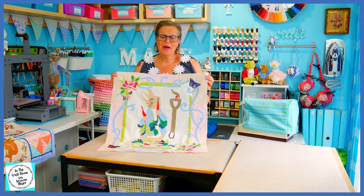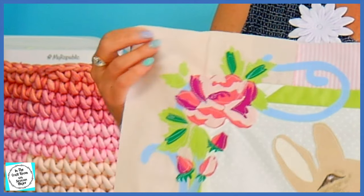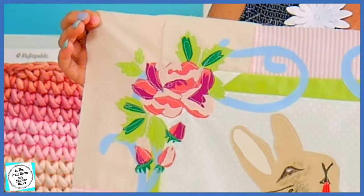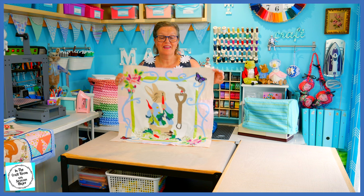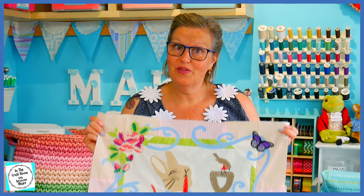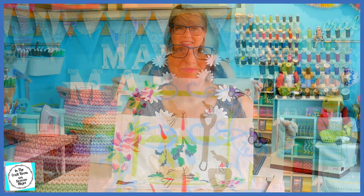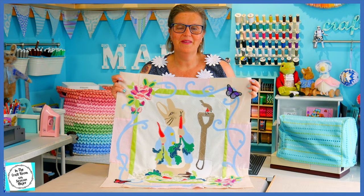Here we have our complete central panel appliqué. We've finally finished the roses and we're ready to move on to the Peter Rabbit text underneath the central panel appliqué. I'm really happy with how this has turned out, even though I chose to appliqué in all of the details and not embroider. I hope you had success with your central panel appliqué.